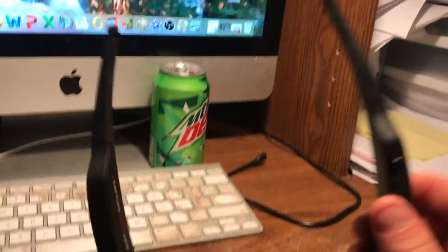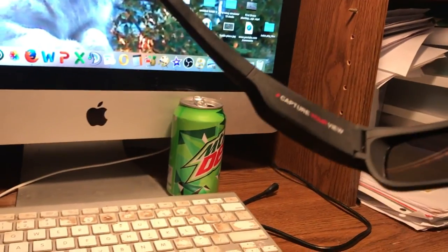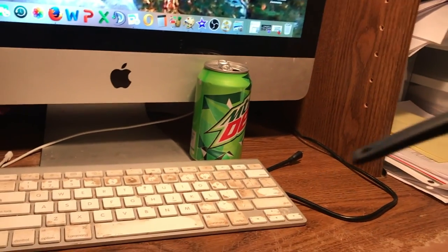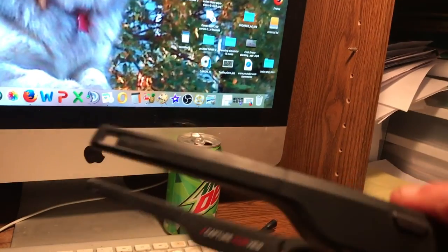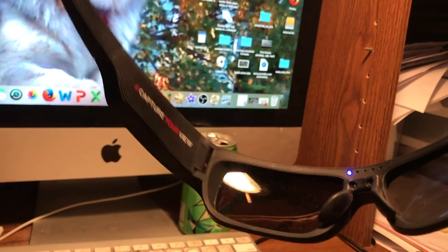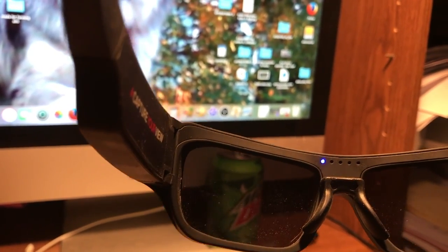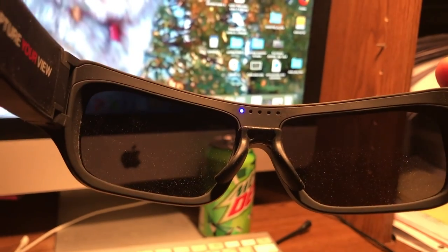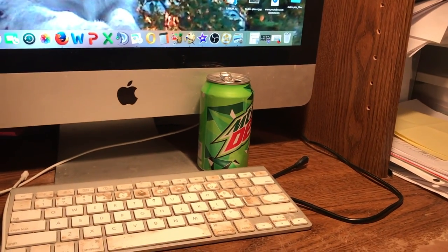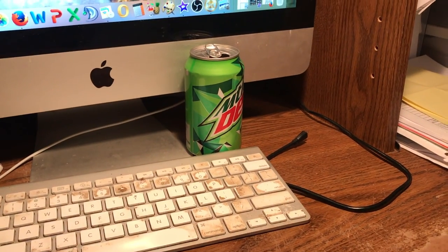These do get a little warm against the side of your head — it is like a battery or a computer in there, so it does get warm, but it's not hot. I'm just going to turn these on. You hold this button for two seconds and it'll beep. The light will turn on right there, and that means we're recording. So we're going to put these on and flip the camera around to show you what it looks like with them on.